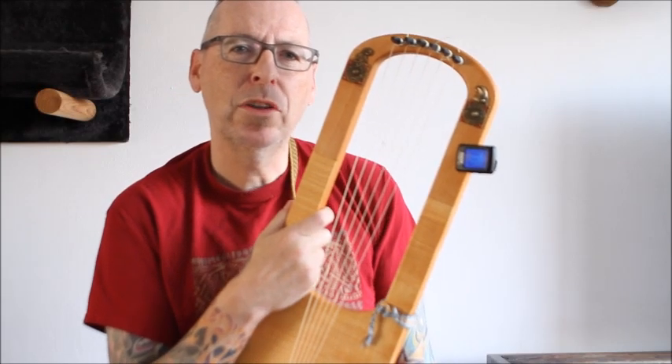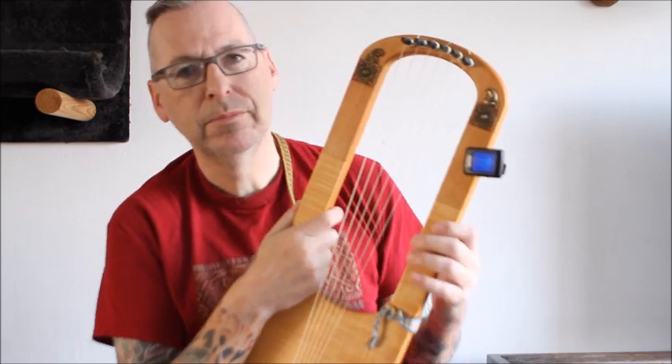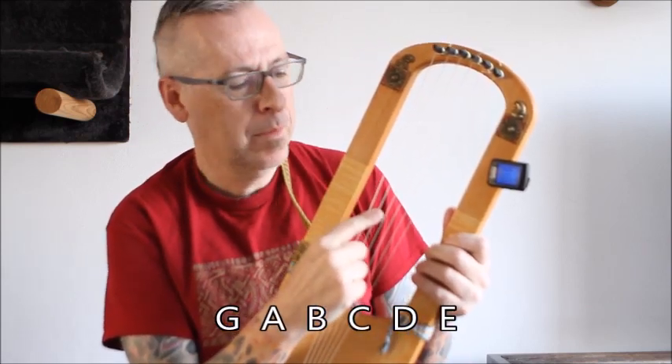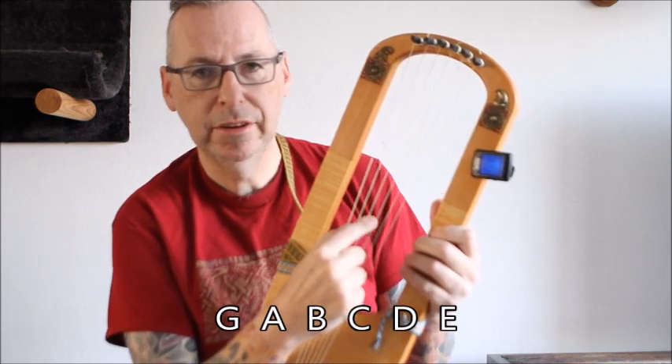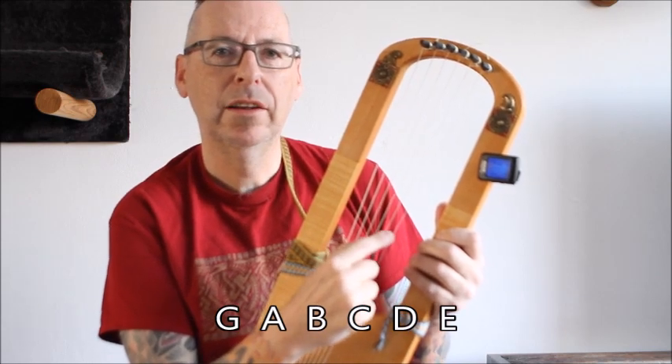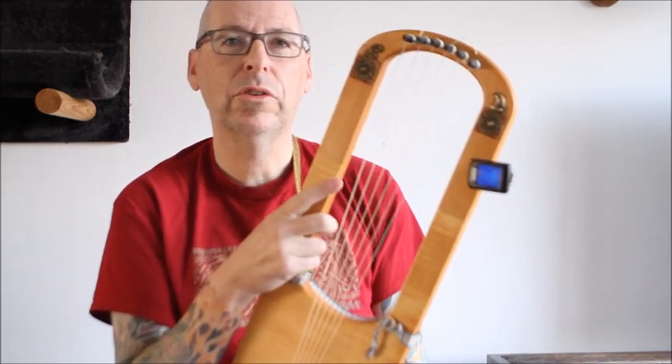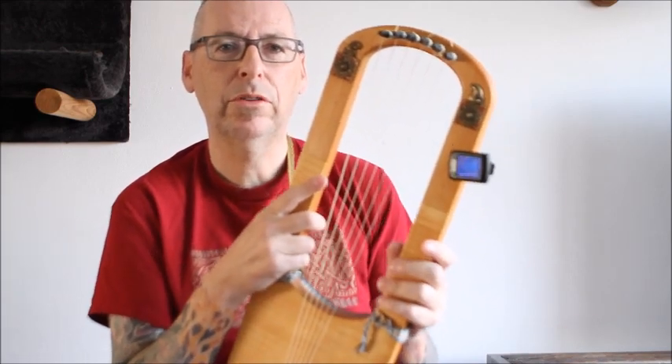Hi there. People often ask us how we tune our lyres. We tune our lyres in G, A, B, C, D and E. It's an easy tuning for chords. There's no correct way to tune your lyres, so ask your builder how it should be tuned.